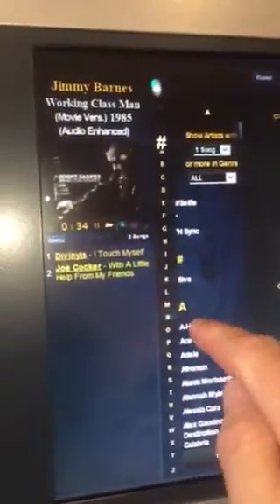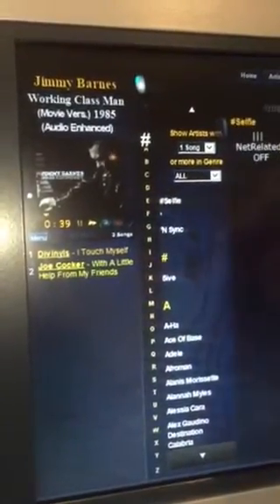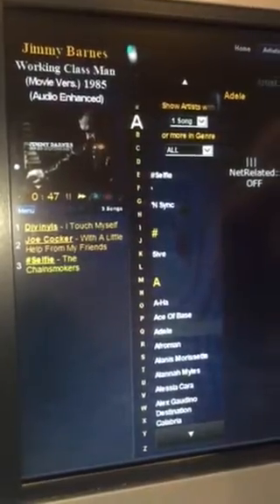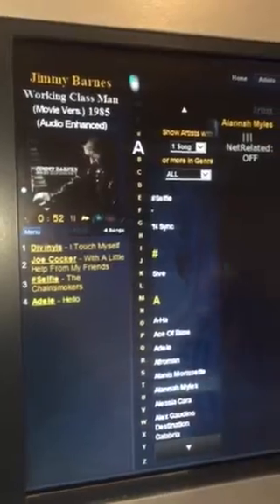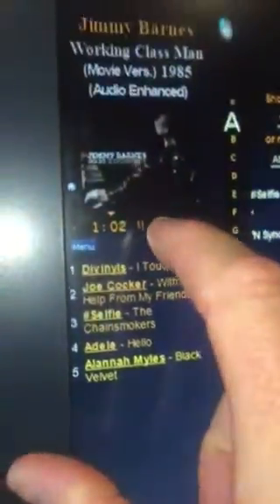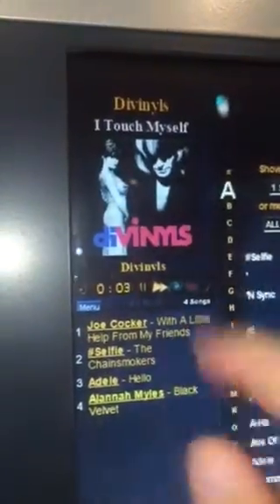If you go over here we can add songs to the mix — I'll go to one of my friend's favourite songs, Adele's Hello, just to piss him off. And there's Black Velvet by Alana Miles. You can go through and continue to select them all. It adds the songs into the list. You can press the next button to skip to the next track, it'll update the info here and change the video clip.